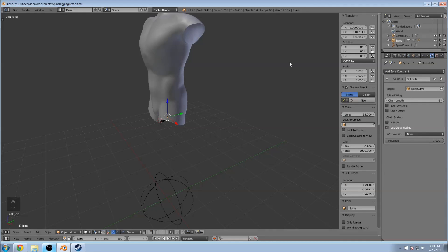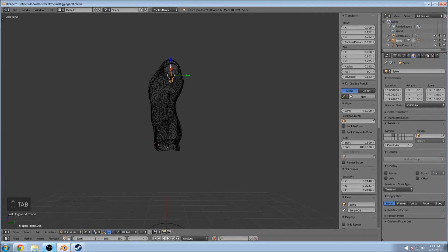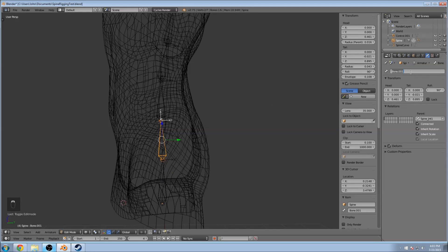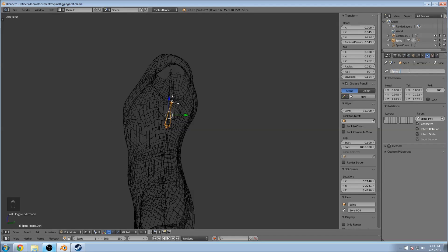Rename the armature 'Armature Spine' and let's go into edit mode and rename all of our bones. Always rename your bones so people know what they're looking at. I'm going to do Spine_Joint_1, then keep going up: 2, Spine_Joint_3, Joint_4, Joint_5, and finally Joint_6.